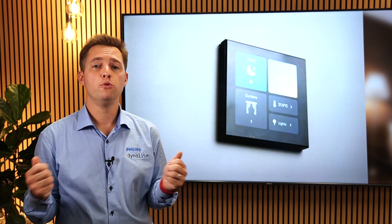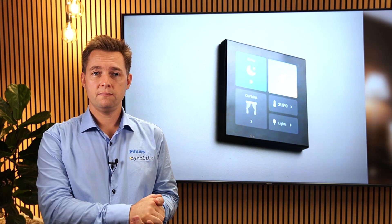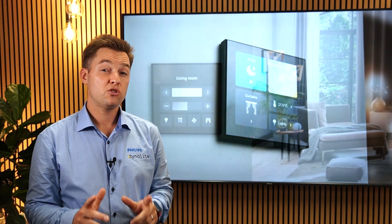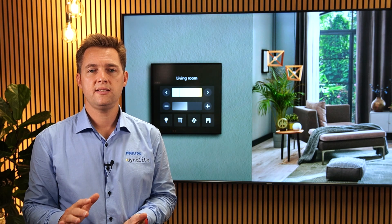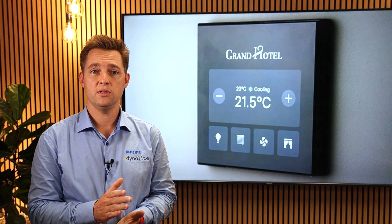This modular interface provides a library of more than 60 pre-created widgets, which cover navigation, lighting, climate control, curtains, blinds, fans, and a striking new visual presentation for macros. And using SystemBuilder as the single commissioning tool, Array helps you to quickly and consistently create beautiful digital user interfaces for your customers.